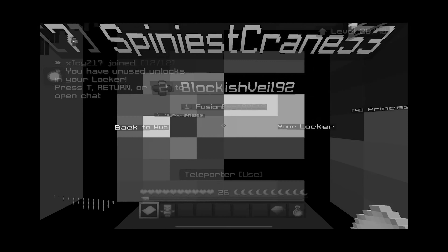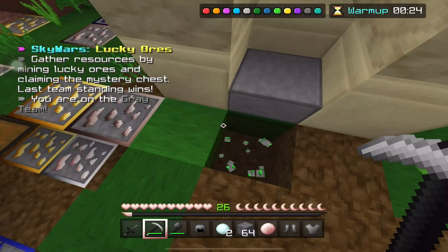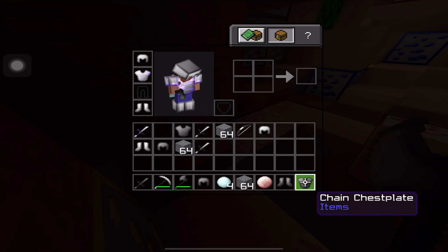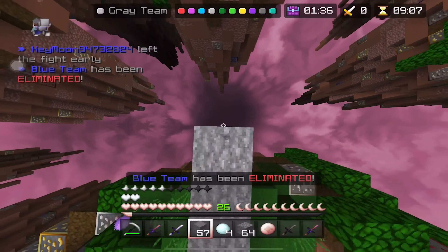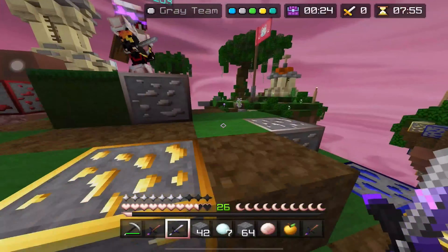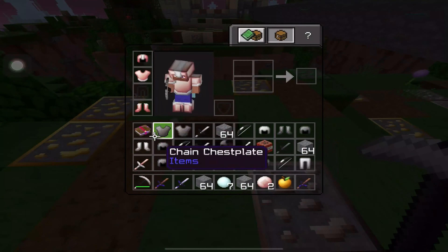I don't have good armor so I have to be careful. As you can see I have so much better aim because the gameplay is so smooth and my controls are smoother. I also like this texture pack — the buttons are really clicky, but clicky in a good way, satisfying.